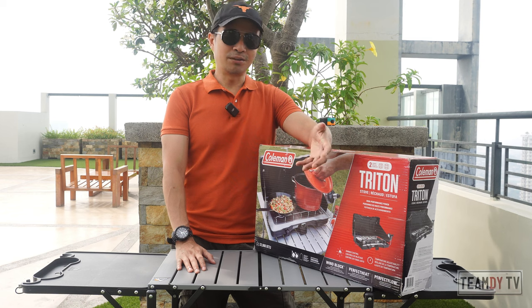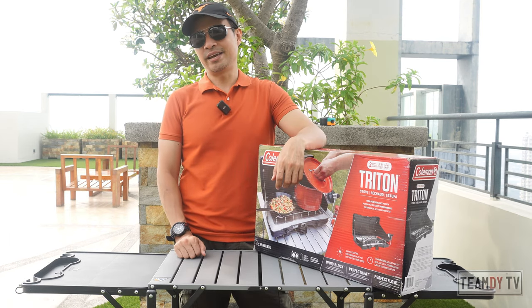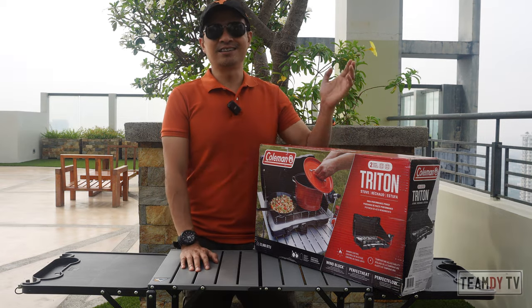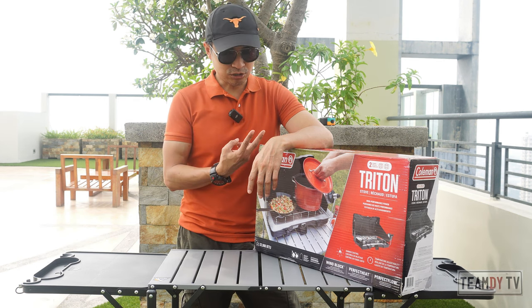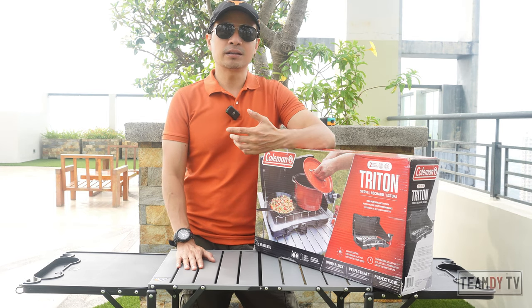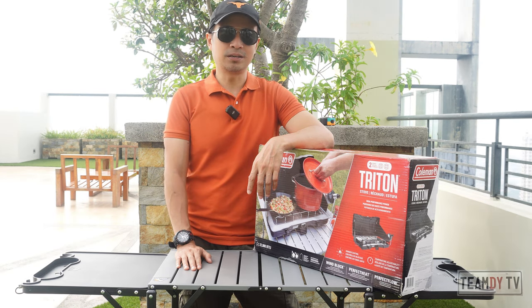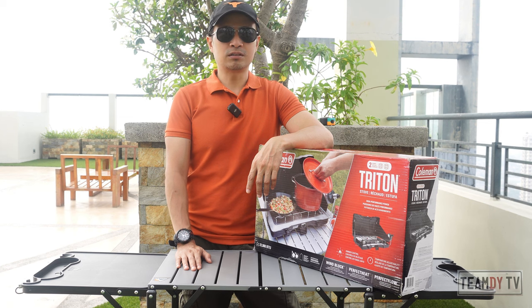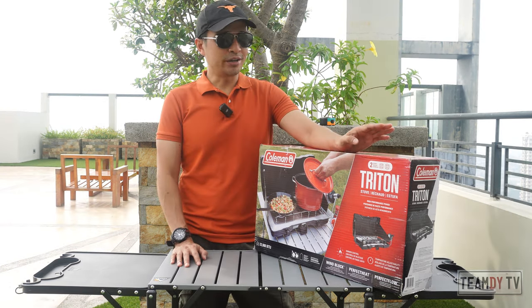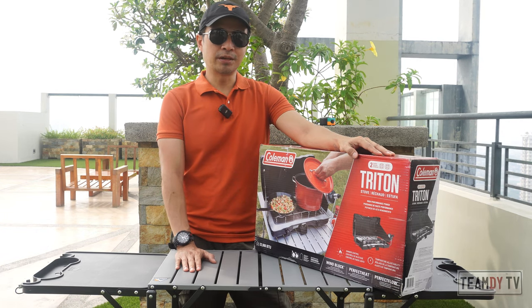Our setup back then was one burner, another burner, wind protection, another wind protection, and some igniter — and sometimes additional wind protection. The kitchen table got really messy, so I wanted something that has two burners in one, something more organized and easy to pack away, and something that will not take up much space. We've been streamlining our camping gear and my objective is to make it as minimalist as possible. So I ordered this Coleman Triton two-burner stove from Amazon almost at the same time as this kitchen table, and it took about two weeks to deliver here in Manila, Philippines.